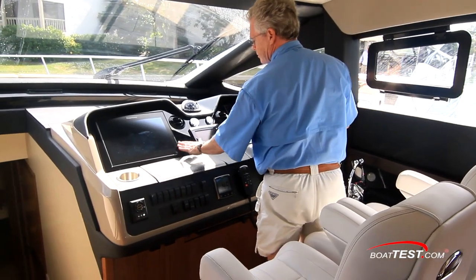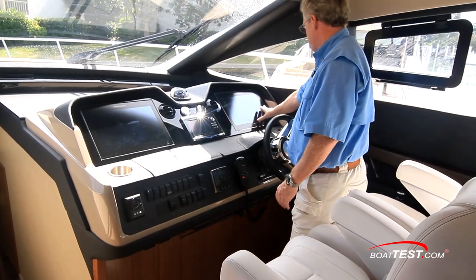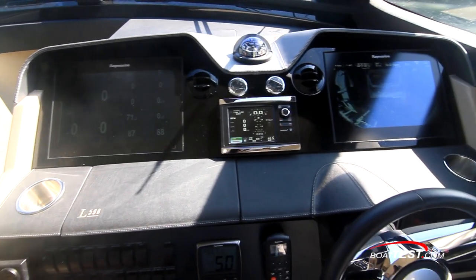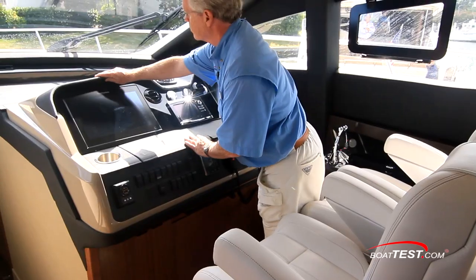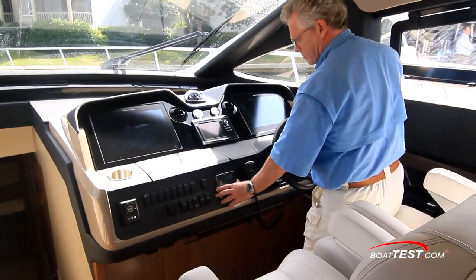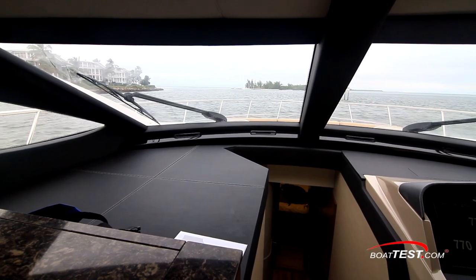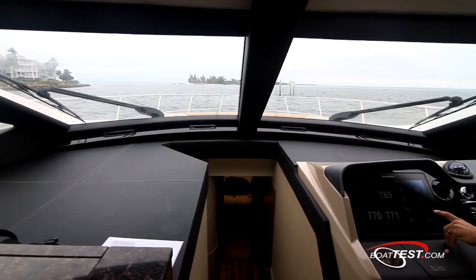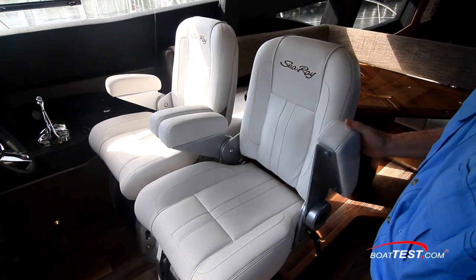Let's move to the standard lower helm. Overall, Sea Ray is quite proud of this panel and has completely redone the design for this boat. It went with a panel that shows no fasteners. The screens are mounted to what's called a fast mount system — a socket and pin system attached to the back of the panel. All displays are recessed into the ebony panels, so it has a much cleaner look. Sea Ray also added standard helm air conditioning.